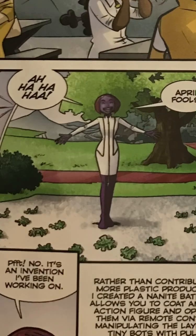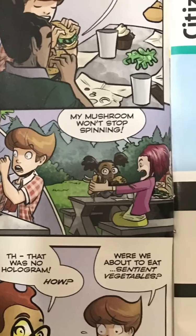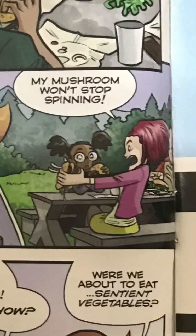Mom, where's the mushroom? April Fools! Mom, where's the mushroom? It's right there — look! In her sandwich, she says it's spinning. I don't know. You know what I mean?